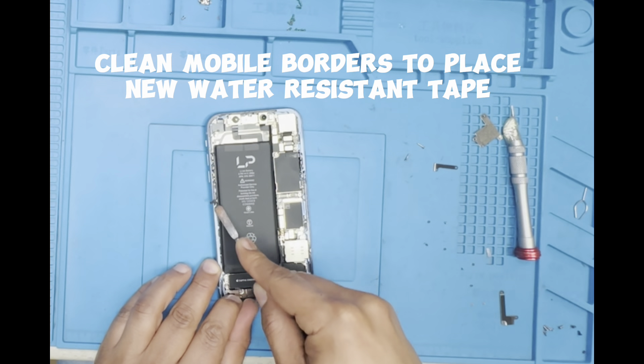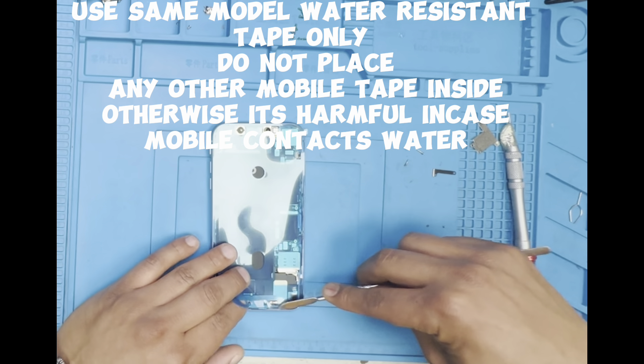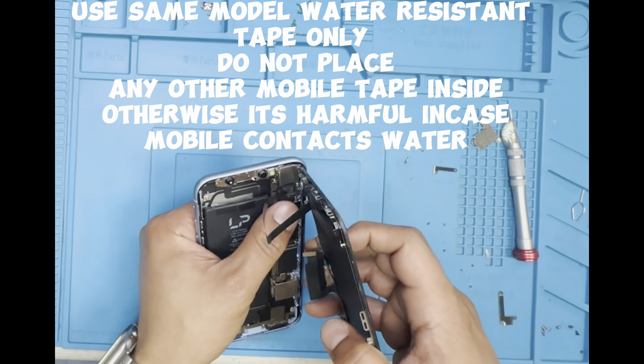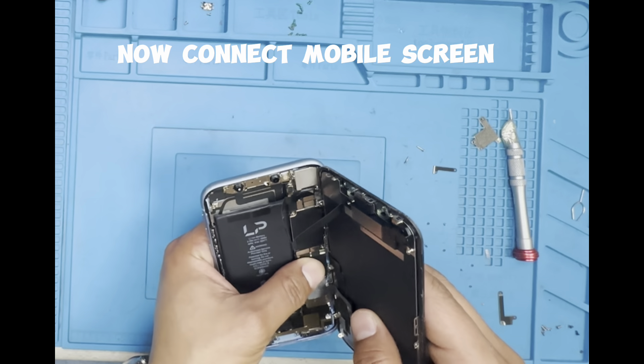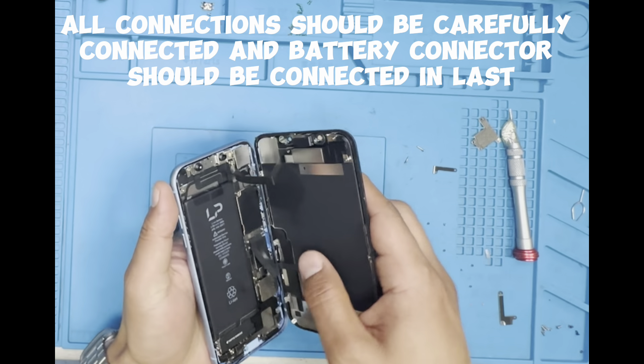Clean mobile borders to place new water-resistant tape. Use same model water-resistant tape only — do not place any other mobile tape inside, otherwise it's harmful in case the mobile contacts water. Now connect the mobile screen. All connections should be carefully connected.